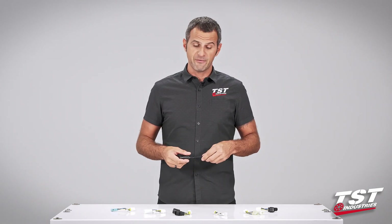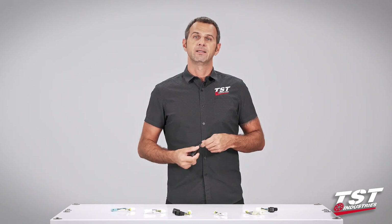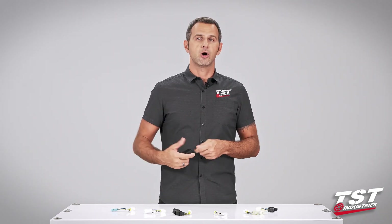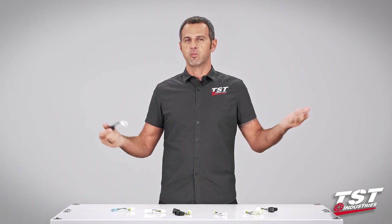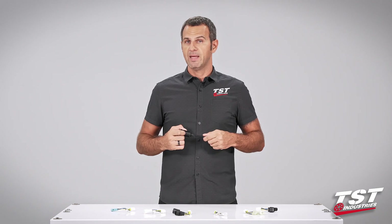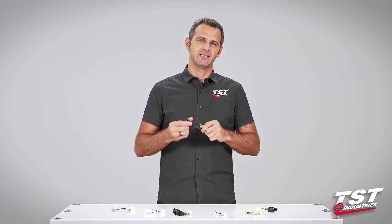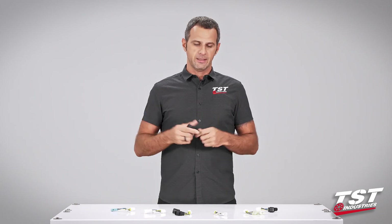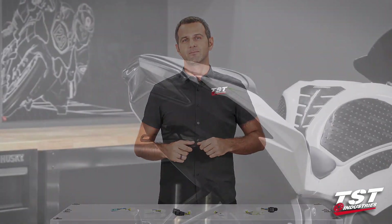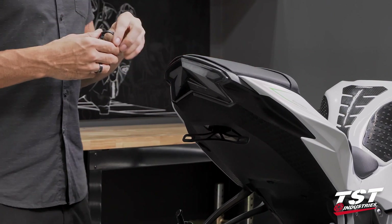In case you do experience a failure, we offer a warranty — we have guys standing by in our support department who will take your call, email, Facebook message, whatever, and we'll get you replaced. I'm really excited to show you just how easy this is to put on and configure, so let's get started.